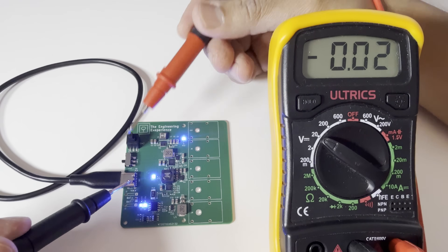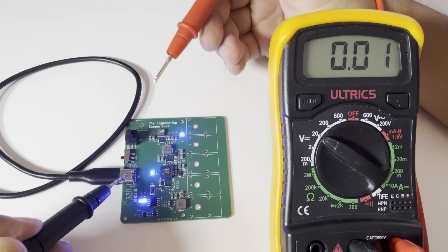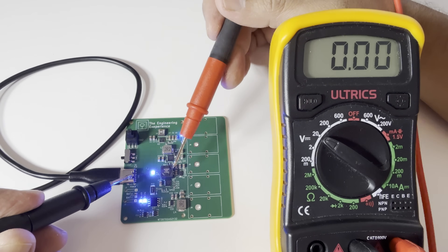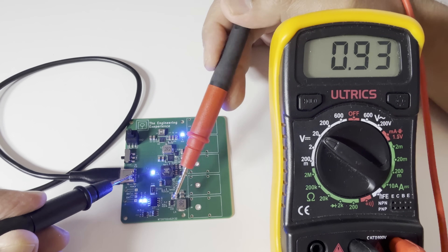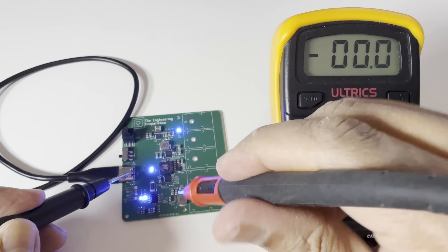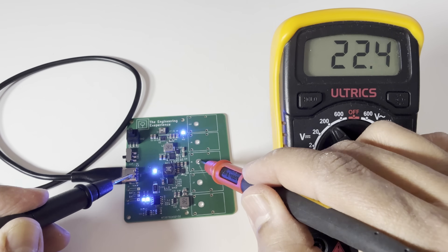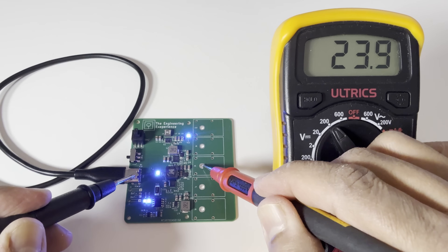So we've got a 5V power supply on this board. There's the main 5V input that feeds into the LiPo charging circuit down here. It also powers the other converters on the board. The main one is the 3.3V regulator at the bottom — that's your standard rail for microcontrollers and most low-power logic stuff. And then you have plus and minus 24V.